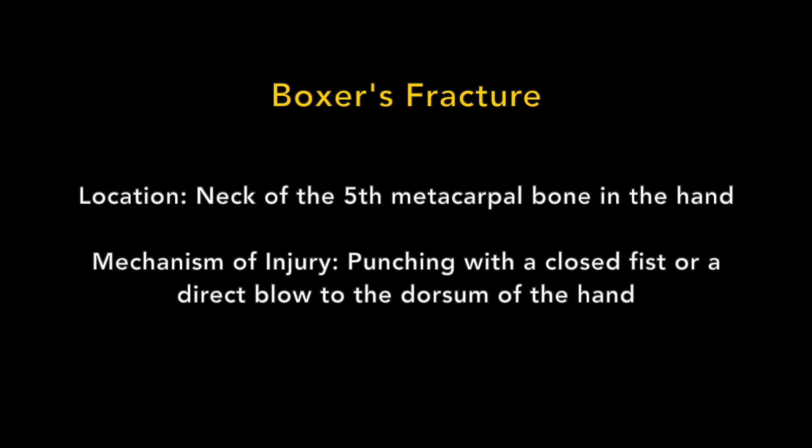A boxer's fracture is a fracture at the neck of the fifth metacarpal bone in the hand. The mechanism of injury for a boxer's fracture is most commonly from punching with a closed fist, but occasionally may occur from direct trauma to the dorsum of the hand.